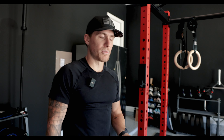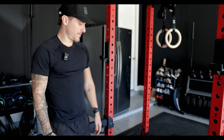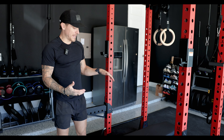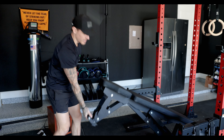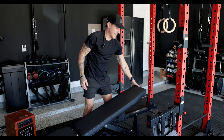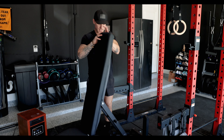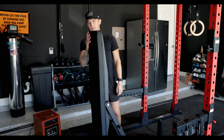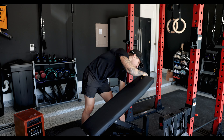Obviously a staple to any rack is also having a bench. When I was thinking about what bench to get, I wanted to make sure it was easy to move, had wheels on it, had an easy grip, and had multi-purpose capability — being able to lift it up and put it all the way up. This is also from Fringe Sport.